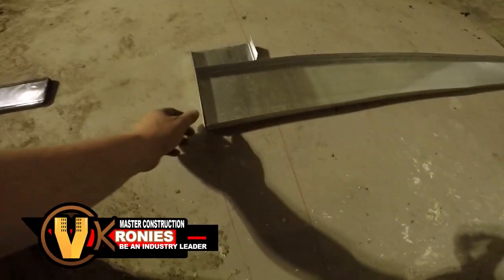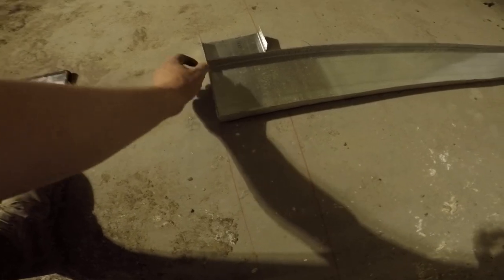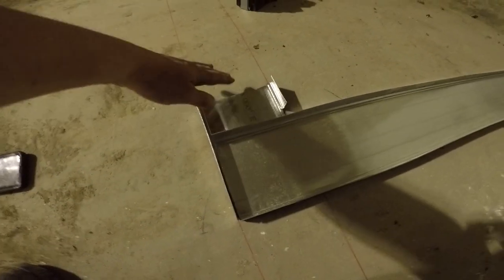I wanted to close up and show you the track. So what I mean by overlapping it — I'm going to cut a piece like this, six and three quarter back, because I'm putting six inch track with five eighths drywall. So I'm giving myself a little bit of room to play with.